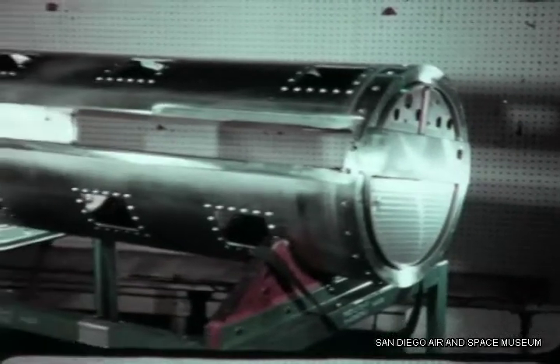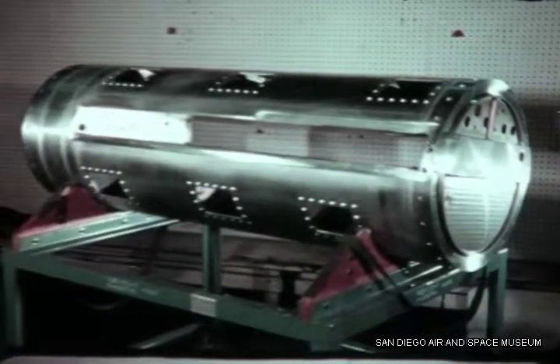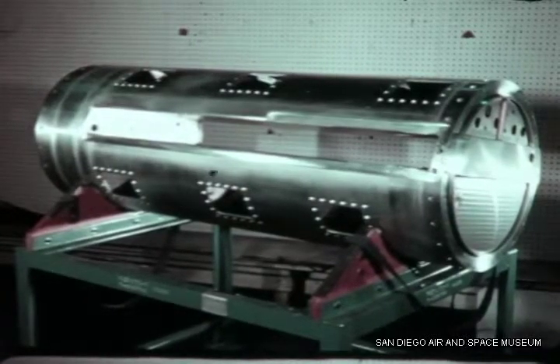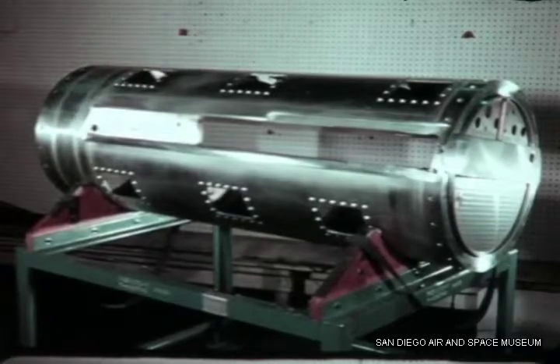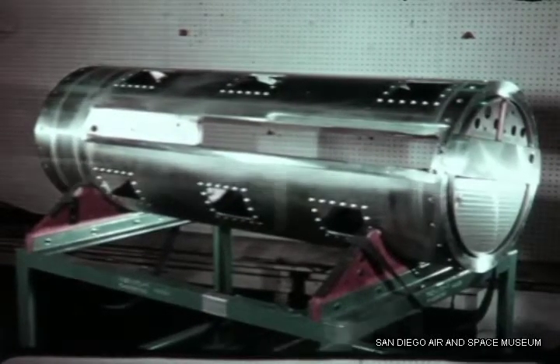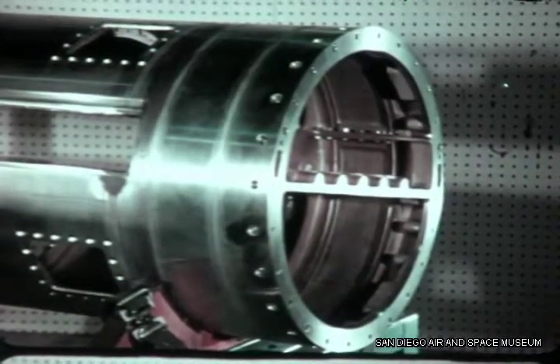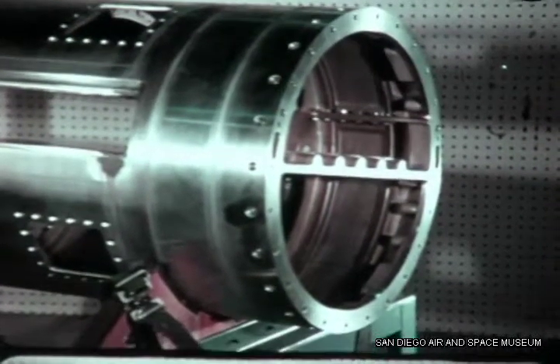This completed midbody structure with its four computer-controlled welds shows that continuous single-pass welds can be made on production assemblies in unusually confined areas. This application of computer control provides product improvement and cost reductions which could be expanded to other manufacturing operations.